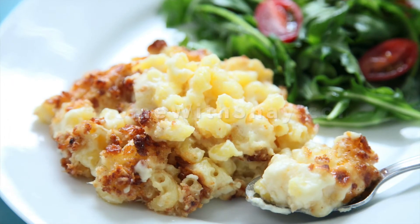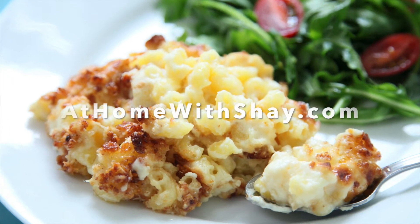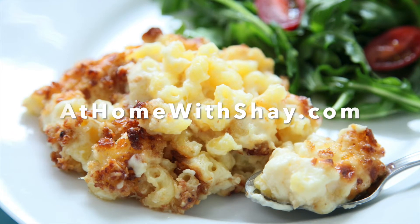You can find this recipe and many more at HomeWithShea.com. Shea Ryan, ABC Action News.